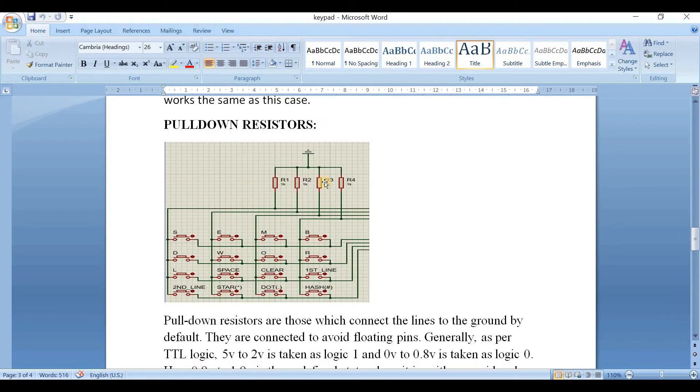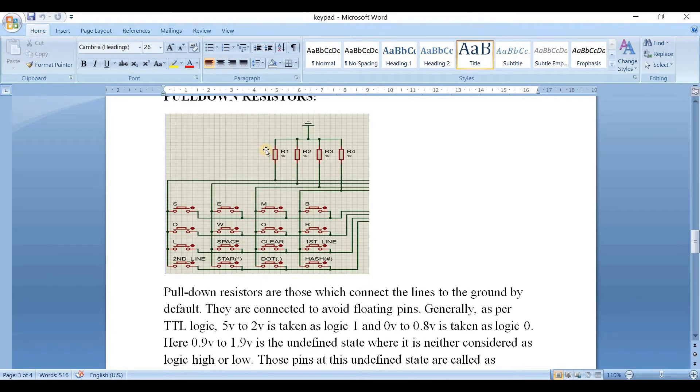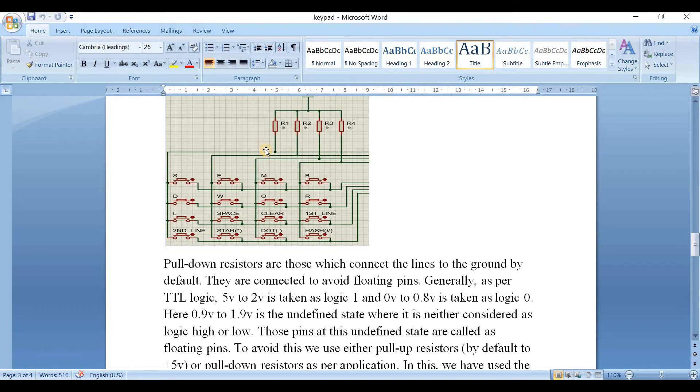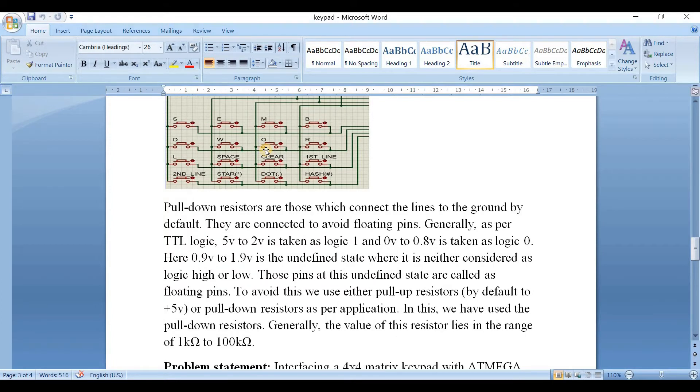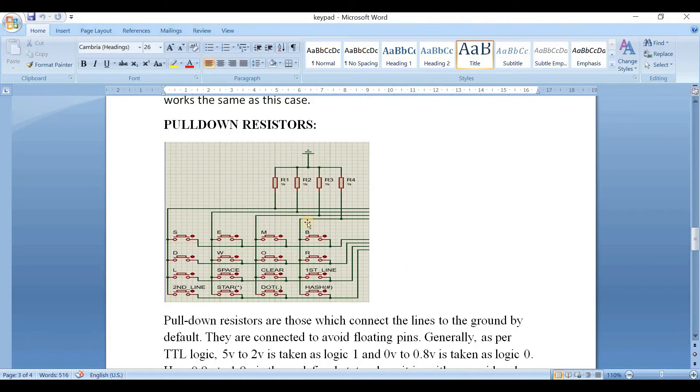Now let's see about pull-down resistors, which we will be using in the simulation. Pull-down resistors connect lines to ground by default and are used to avoid floating pins. As per TTL logic, 5V to 2V is logic 1 and 0V to 0.8V is logic 0. The undefined state from 0.9V to 1.9V is called the floating pin state. To avoid this, we use either pull-up or pull-down resistors. Here we have used pull-down resistors, which can range from 1 kΩ to 100 kΩ, with one connected to each column.